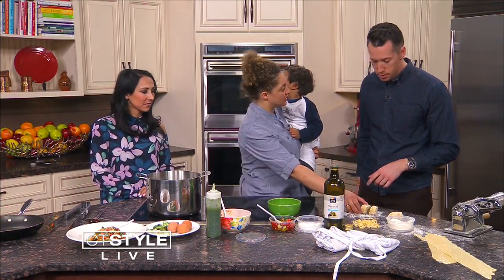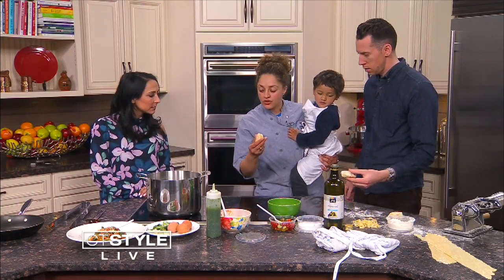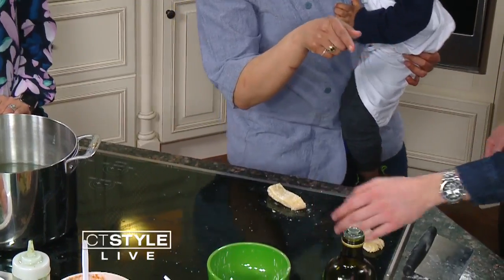You put it all in a bowl and knead it, then let it rest. When you knead, you keep massaging it. You leave it to rest for about half an hour. Then we're going to squish it and get it on the machine.